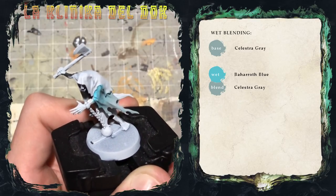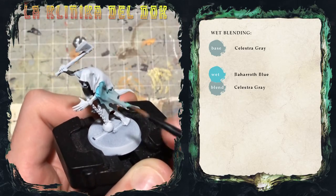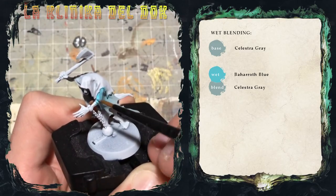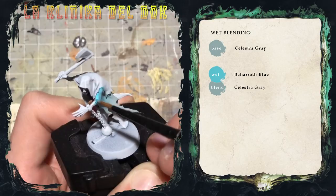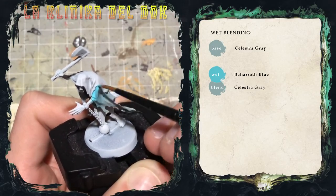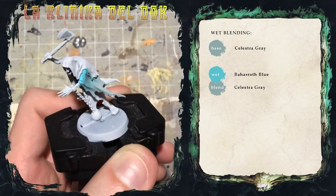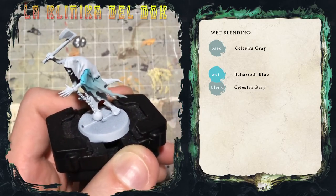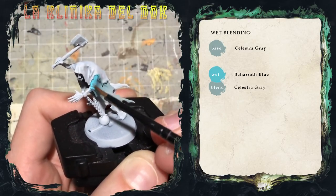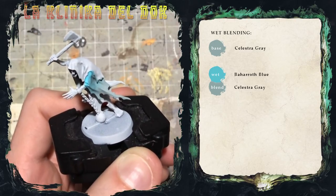For example, I want the contact between the vest and the spectrum to be quite intense, so I will apply a little bit of Barrock Blue to intensify the blue on the upper part, and the same thing I will do on the bottom with white — which is why I first used Celestra Grey and not White Scar — to increase the contrast between the blue and the white a little bit more.